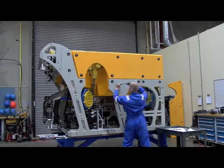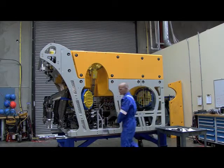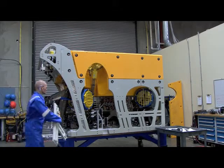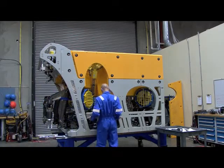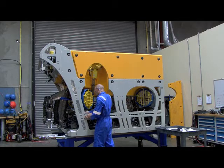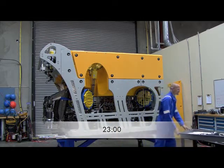The process is completed once the modular side protection guards are reinstalled.